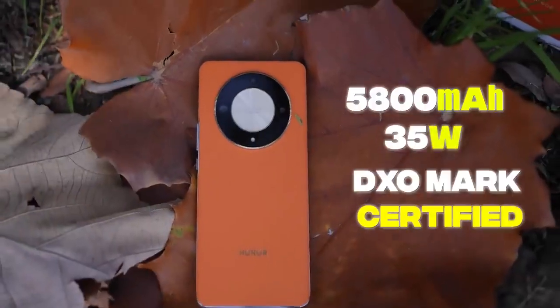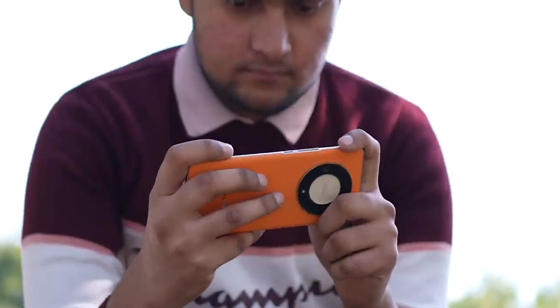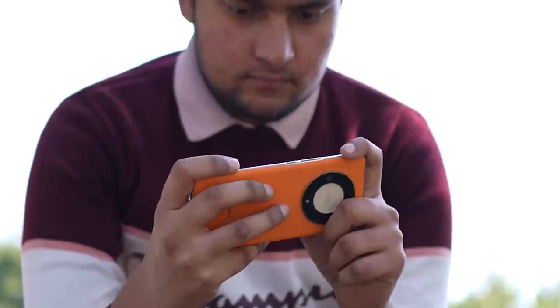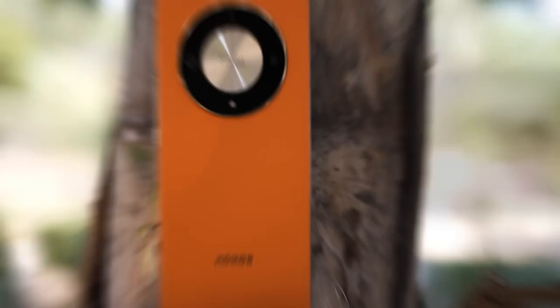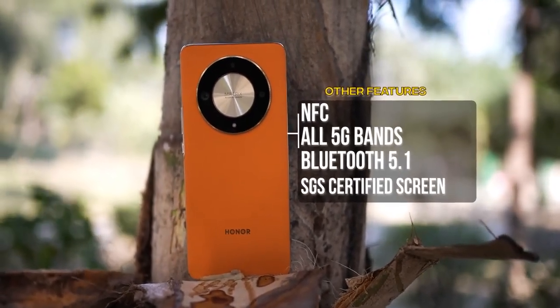The battery is 5800mAh with DxO Mark certification and the battery backup is solid. I'm impressed — with heavy usage it will easily last one full day. For charging speed you get 30W but the charger is not included in the box — you'll need to buy it separately. The charging is a bit slow given the big battery. Connectivity includes NFC, Bluetooth 5.1, all 5G bands, and dual-band Wi-Fi.